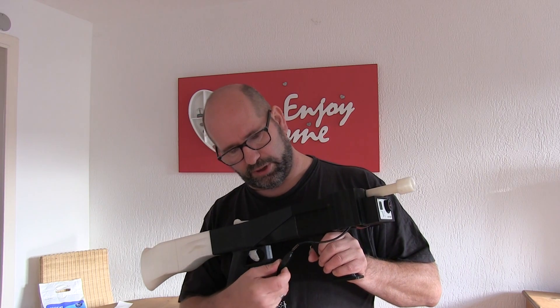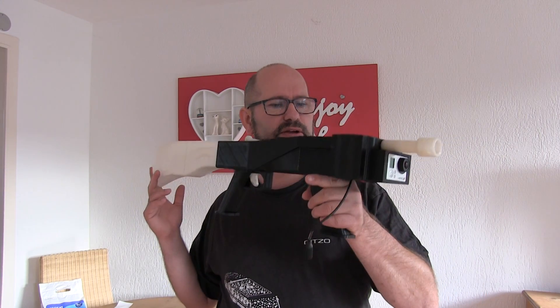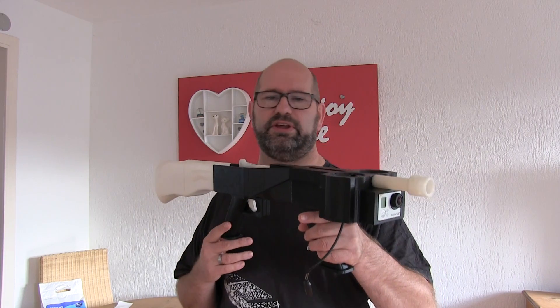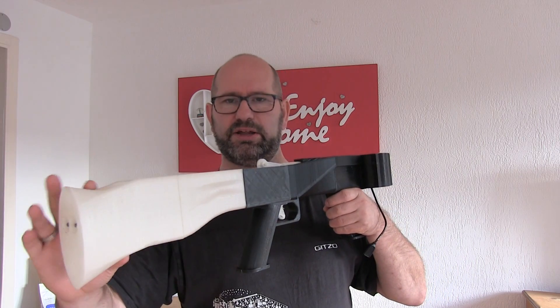But first let me unplug the motors so we can talk. This is my Nerf Blaster. I created it for a contest and I won't be attending this contest anymore — I'll tell you later why. But first of all, this is the blaster.